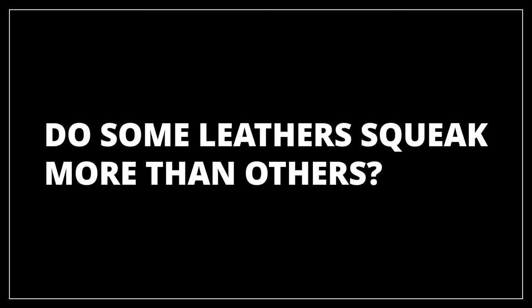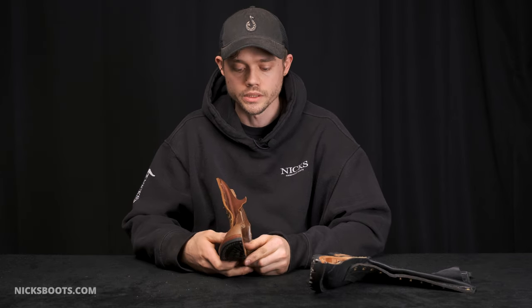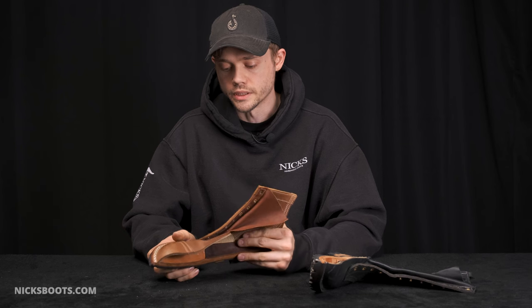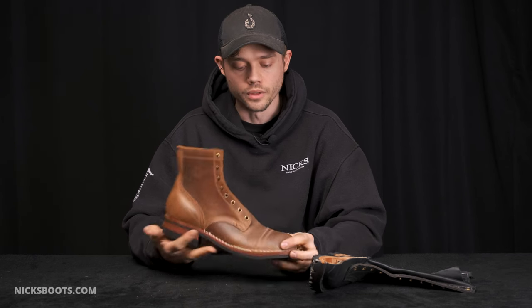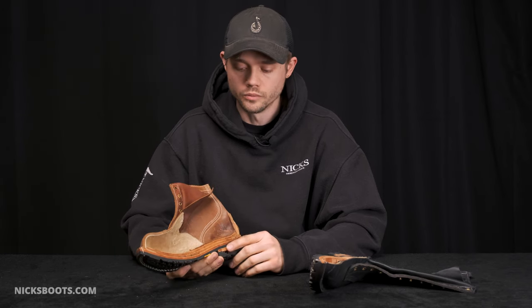Do some leathers squeak more than others? Yes, but also no. After the break-in, sometimes everything will settle, but you might see some more squeaks with leathers that are more veg-tan in nature. The insole is veg-tan, and if it's too fibrous or too tight, it's going to squeak a bit until it settles down. But also if you have some of the more treated leathers, like the waxed flesh or the double stuff, those can squeak out of the box as well. All of this is a normal part of the break-in process. Anything that persists past break-in we can look into, but usually they'll kind of settle themselves down.